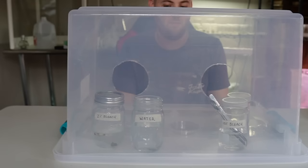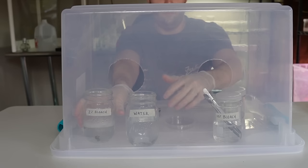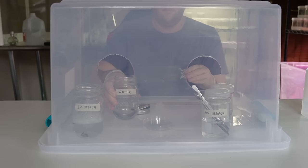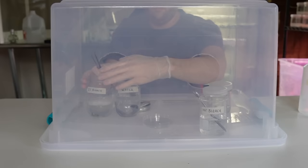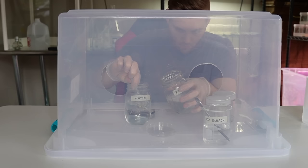The first thing we're going to do is open the jar containing the explants in 2% bleach. Use the forceps to take each explant out of the jar, open the petri dish, and place them onto the sterile petri dish. Then dip them into the distilled water before placing them — this rinses off the residual bleach and dish soap left from when we decontaminated them.